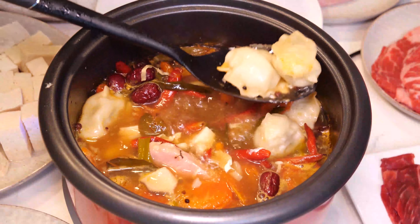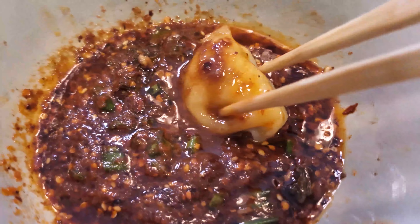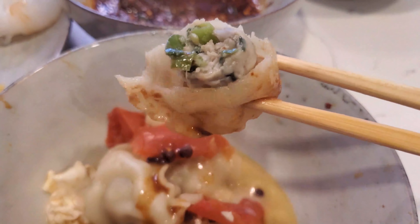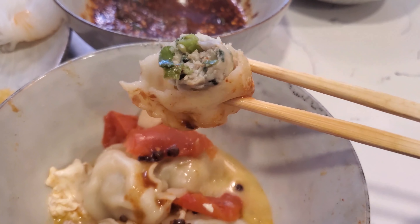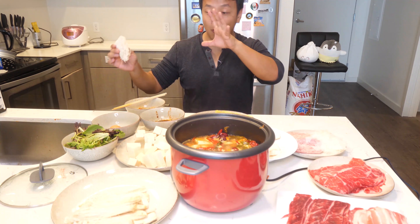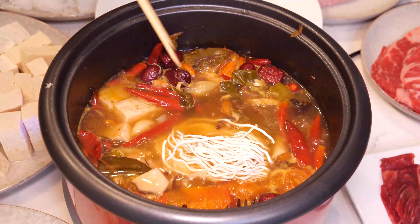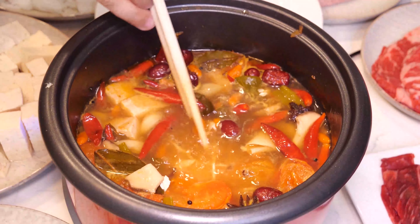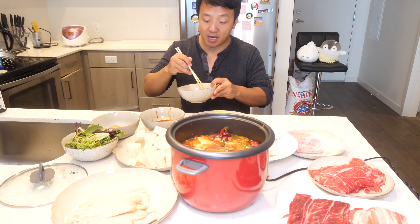Dumplings are ready too. Oh my god — you see all the juice dripping out of this? That's from the dumpling and also from the hot pot. And before you finish your hot pot meal — and I'm nowhere near done — you've got to do some hot pot noodle soup. Put your noodles in. You can use ramen, you can use vermicelli, you can use whatever you want. Hot pot noodle soup is the best noodle soup.